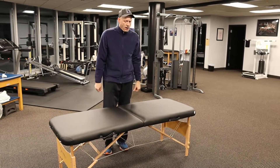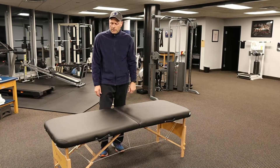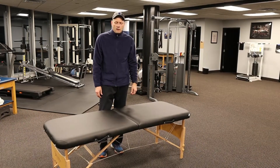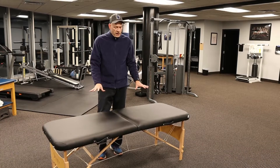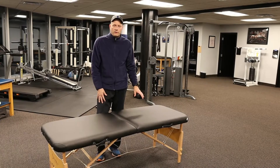Again, $123 on Amazon, bare bones. I'm going to give this a thumbs up as something that if you purchase it, I think you'll be happy with. The Sierra Comfort massage table on Amazon — we'll catch you on the next video. Thanks.